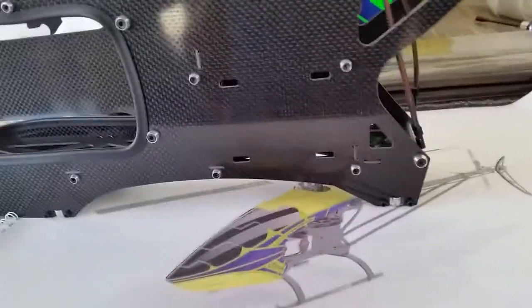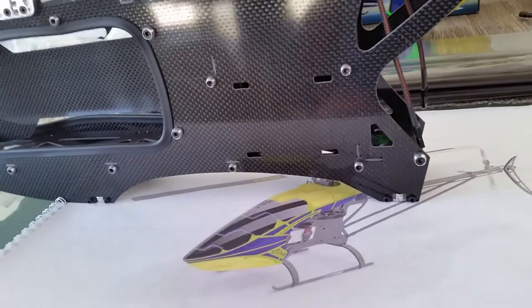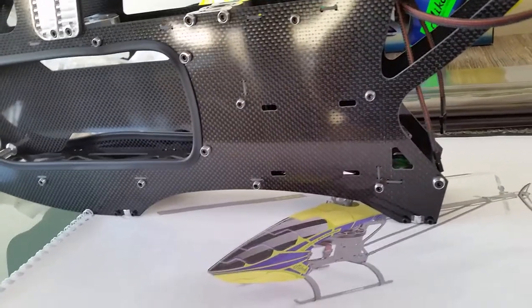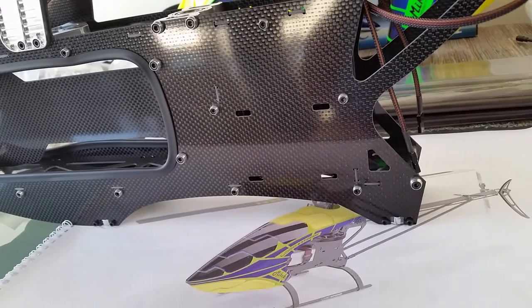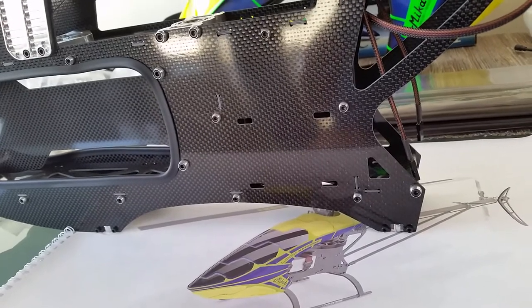Hi everyone, my name is Robert. I've just bought myself a Logo 800 and it's been quite a long wait for me. I've been saving for six months and I've been running a thread for about three months to find out more information about this heli. Let's just say I'm very happy when it was delivered.